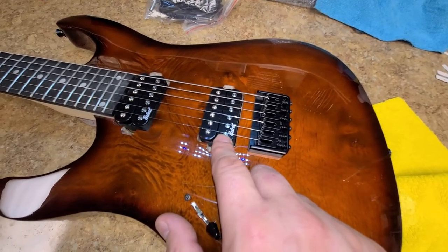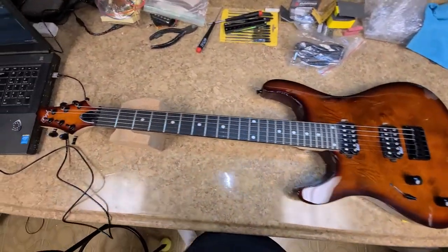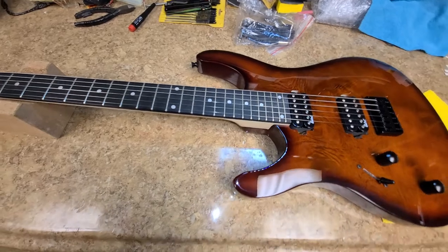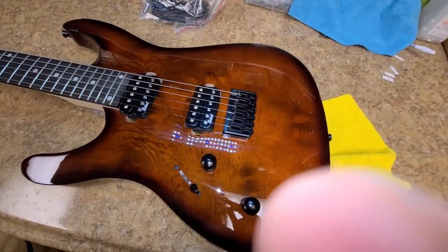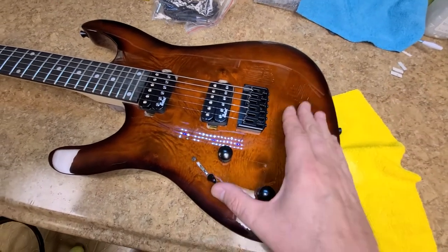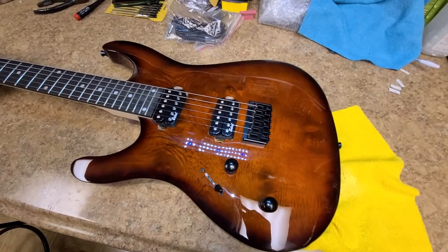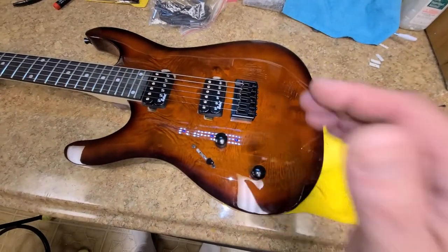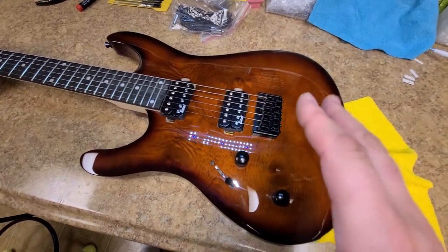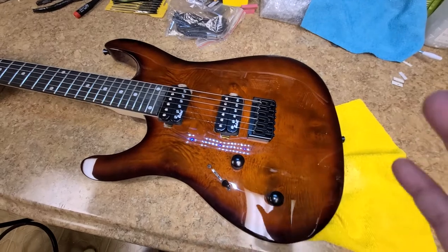Overall here's the guitar — it's got a matching headstock, although the headstock is a little lighter than the body, but that could be the way the wood and the burst work. I wish the body had the same type of burst as the headstock. I found something online — they're actually skins for guitars, like a wrap that goes on the top of the guitar with an airbrush design. My kid's into dragons and fire, which is why this color is pretty close to it.